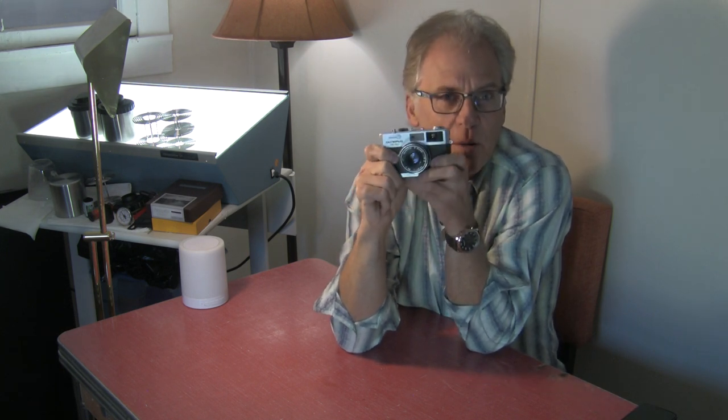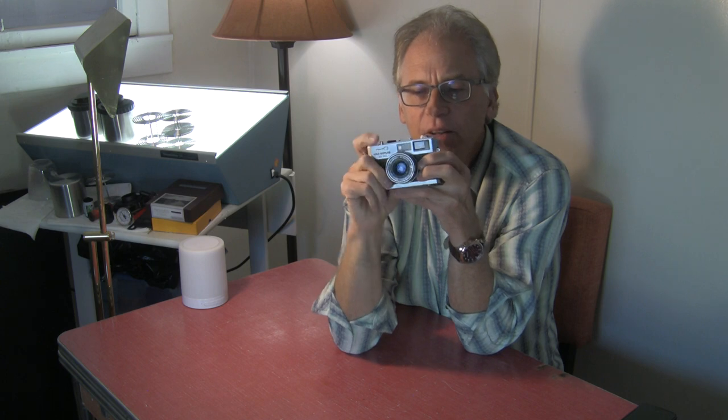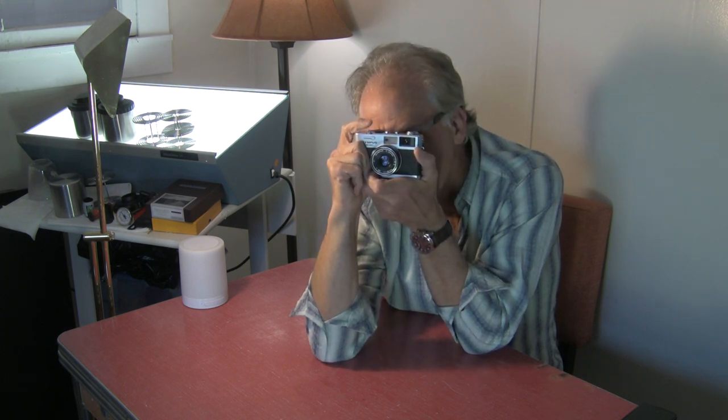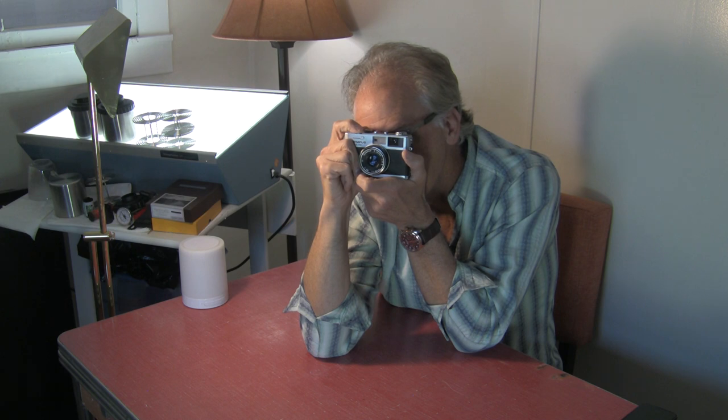If I want to shoot this at a half a second, I'll put it on bulb. I can shoot a half a second without having a timed half-second setting. I'm always shooting people, so I really wouldn't shoot below a fifteenth of a second. I always say don't shoot below a thirtieth of a second with people, because anything below a thirtieth is going to blur if people are in motion at a party.